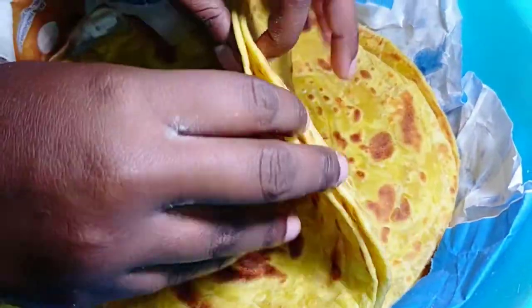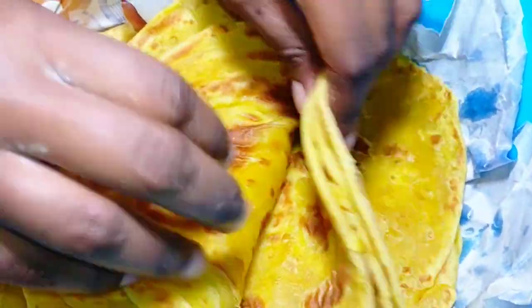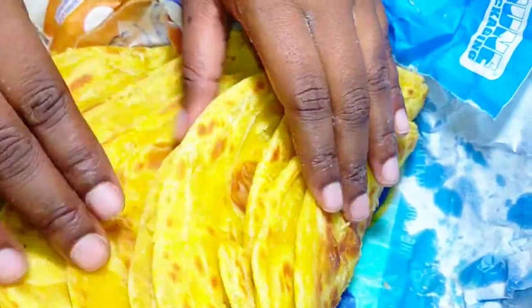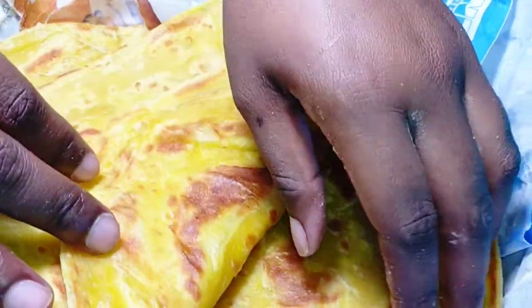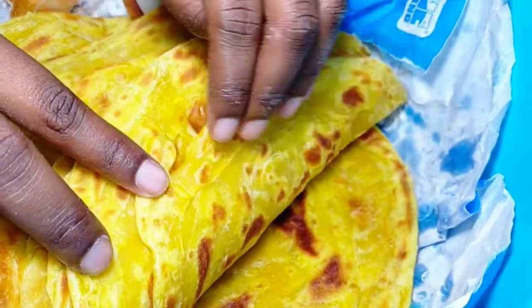So guys, this is the outcome of our chapatis. You can just look at that — this is so nice and amazing. Please remember to like, share and subscribe. It has been your host, Miss Fina. Until next time, bye!